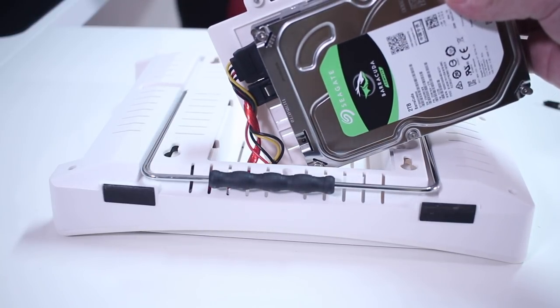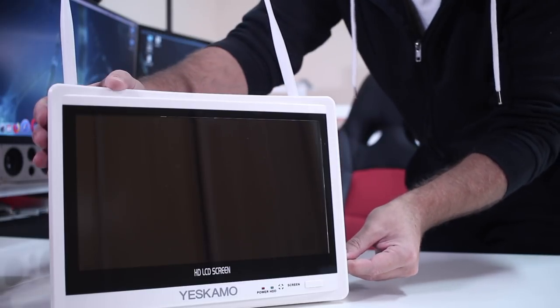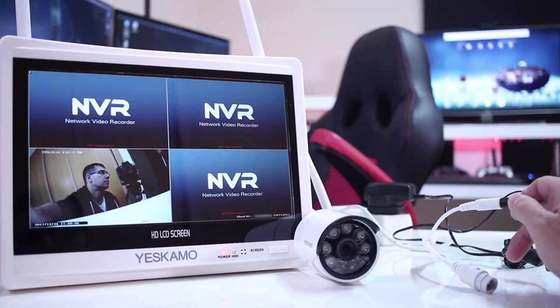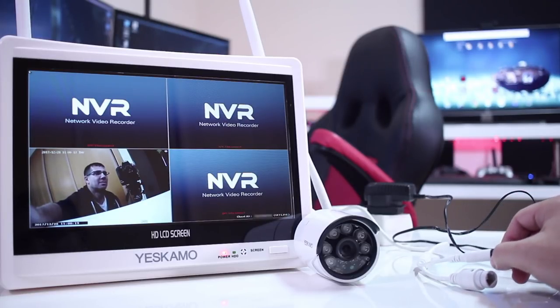The hard drive is a Seagate Barracuda 2TB. Setting up the system — according to the advertisement it's plug and play, and in this particular case I was happily surprised that it really is plug and play. Once we plug in the NVR it starts automatically and looks for connected cameras. All we need to do is connect any camera to a power source and within about 10 seconds it will detect the cameras and start video display and recording by default.